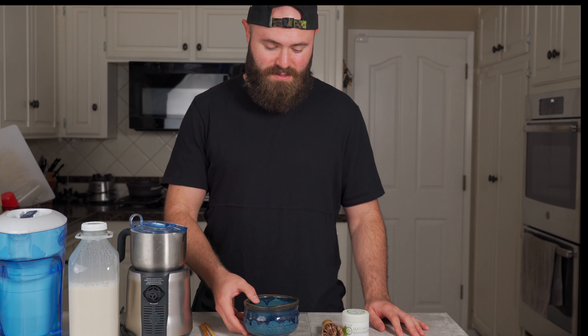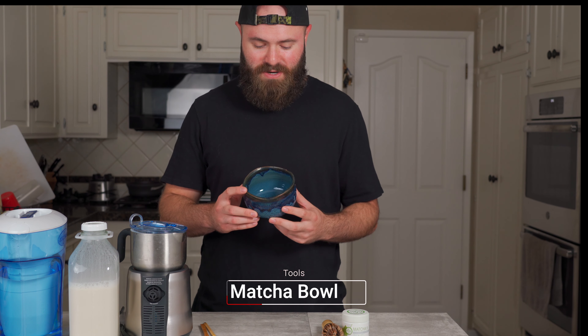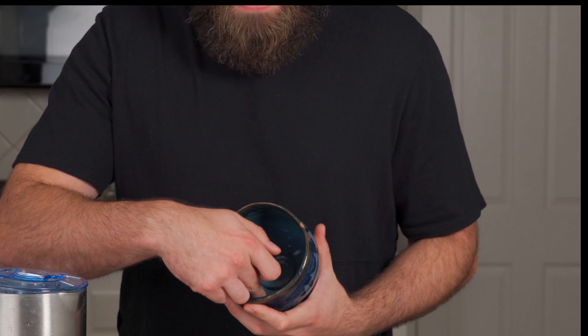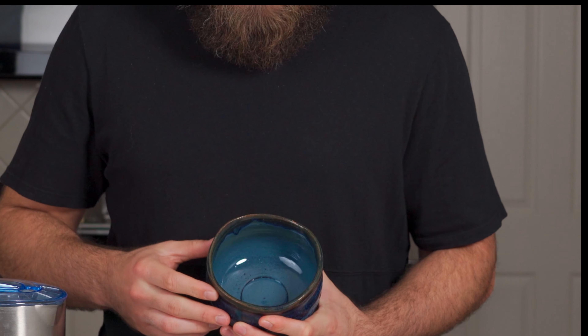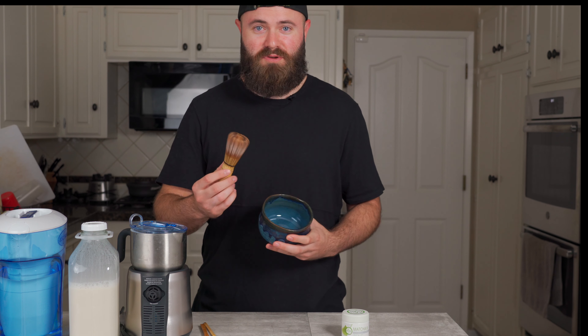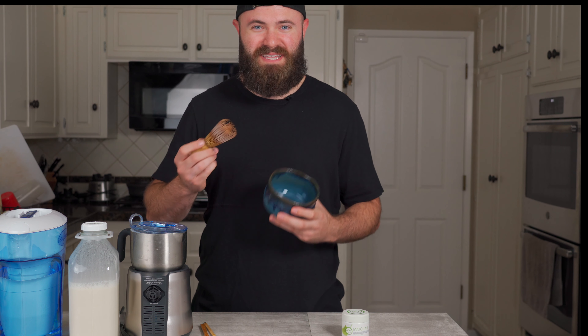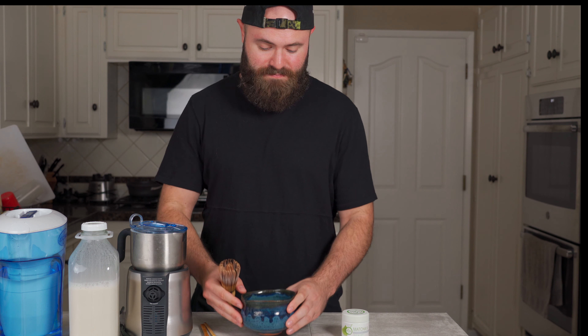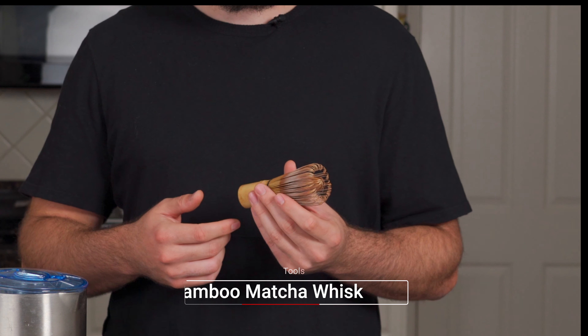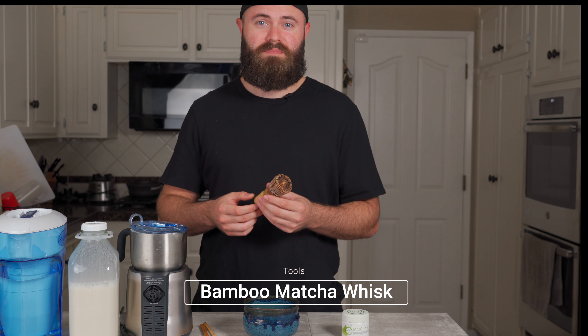A few things you're gonna need to make the matcha latte: first is a bowl. I definitely recommend a traditional matcha bowl — basically because it's flat on the inside and curved on the side, so it's not gonna be splashing with your whisk. That's gonna be the way you get that nice foam from the matcha. Next ingredient is the whisk. You can find this on Amazon — I'll do some links below — and it's very essential for a good matcha.